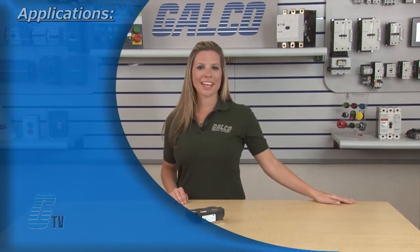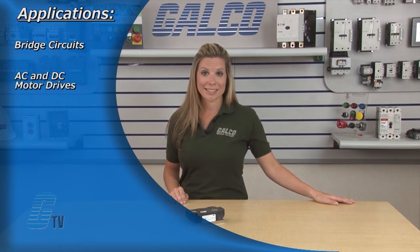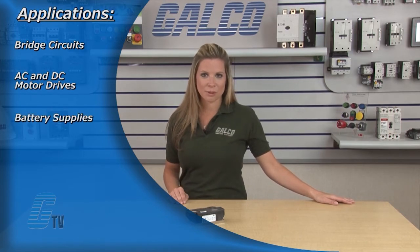Some typical applications of the LD-Series include bridge circuits, AC and DC motor drives, battery supplies, power supplies, and large IGBT circuit front ends.